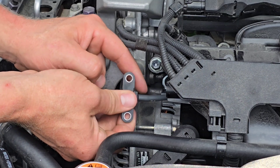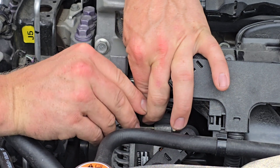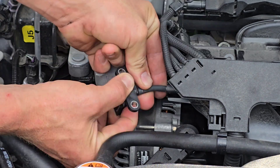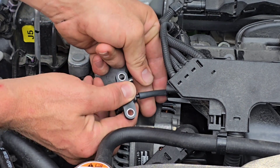Next, we're going to have to remove this hose. It's going to be tough to get off — twist and pull at the same time. It's a tough one to get out of place, so just keep slowly working at it. You can see it's starting to slowly come down.